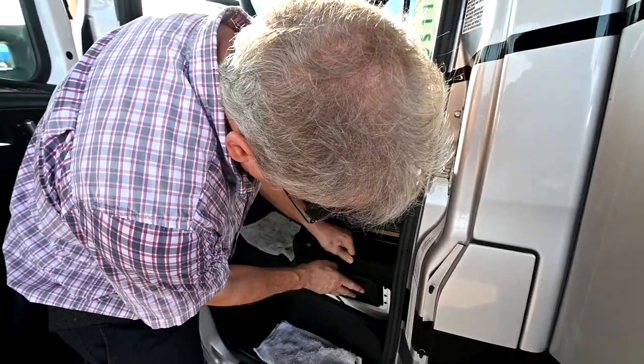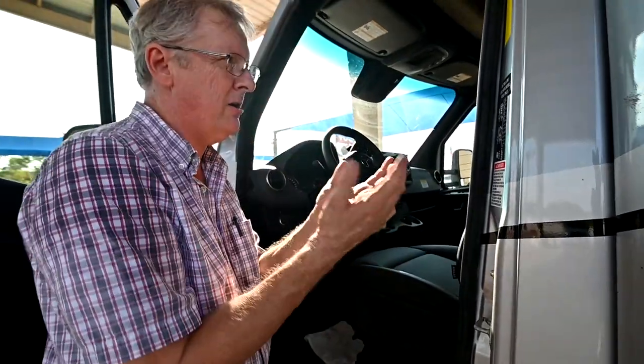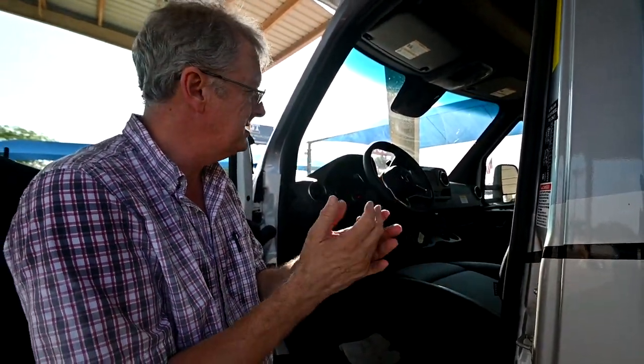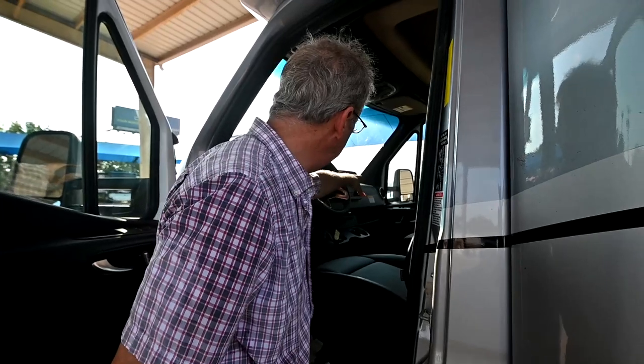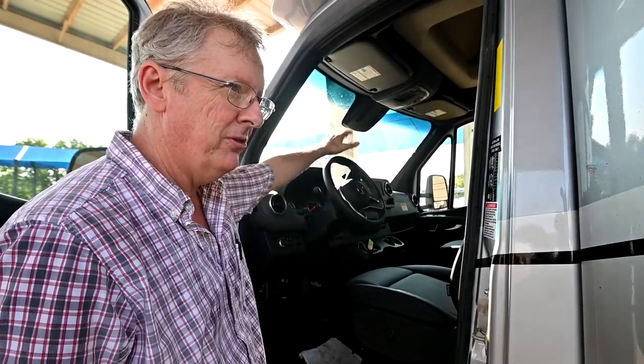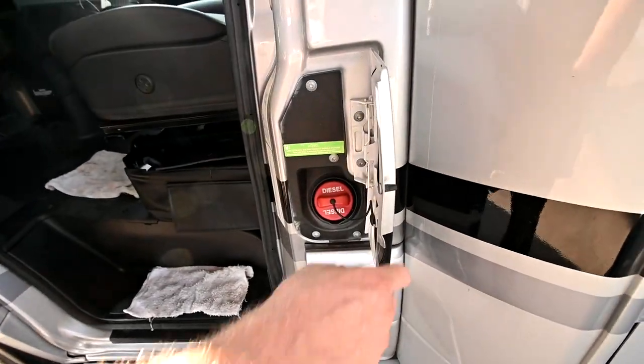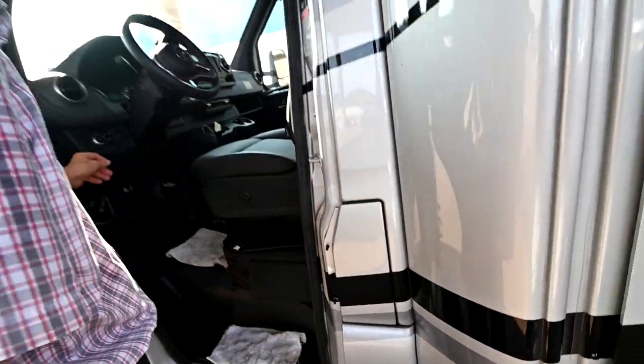We're also going to be able to look at those in the owner's manual. The owner's manual is a hard copy like the old days, but we can also look on the big screen in the center console — the manual is available there when we're stopped and standing still. Your diesel fill is here. You've got a full tank of diesel right now.